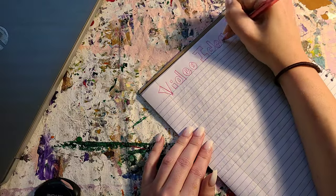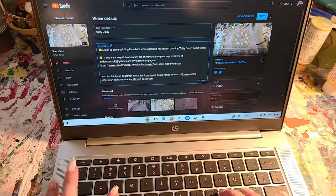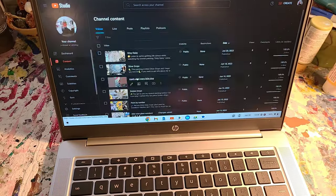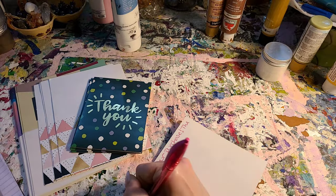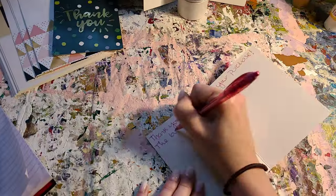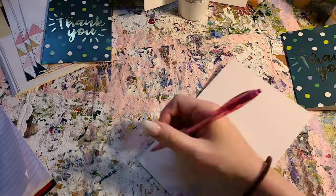Hey guys, it's Jen, just here to show you a short little video about what goes on behind the scenes — behind the art, making the videos, making the thank you notes for orders, doing cleaning like cleaning my brushes, cleaning all that, putting the paint stuff away.